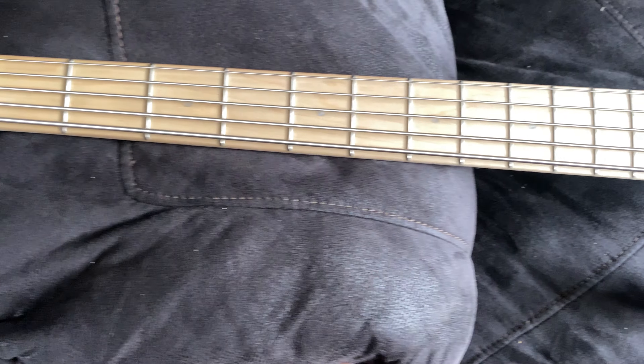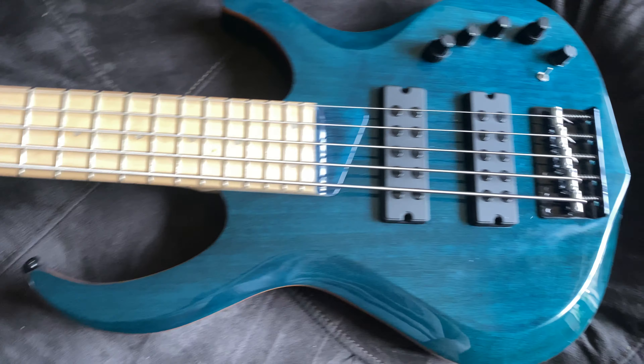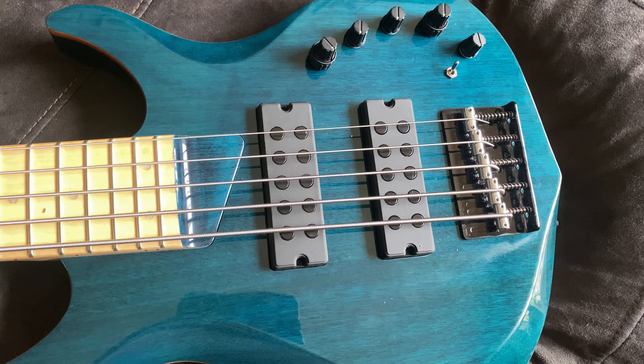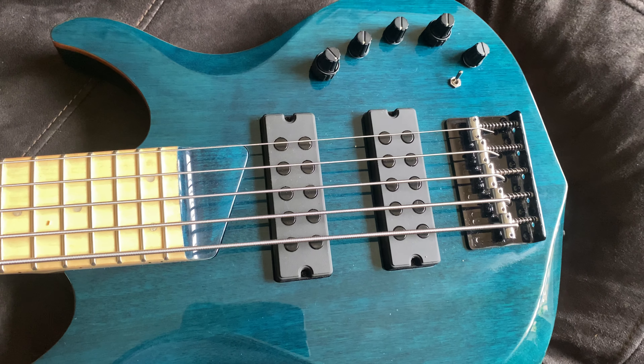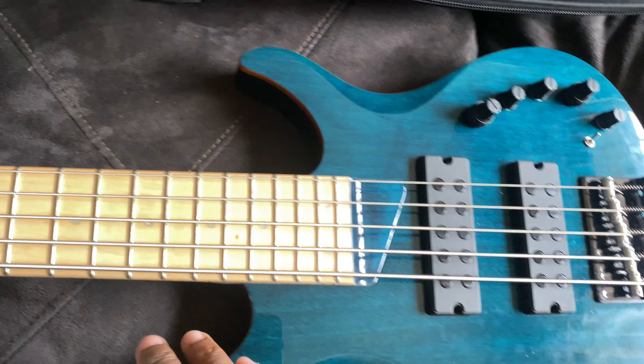They have a Sire M5 and an M7, which I'll get one day. It's an amazing bass, it plays well. The tonality is great — a lot of bottom, a lot of mid for such a small bass.